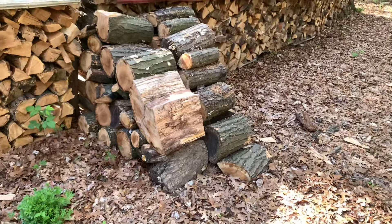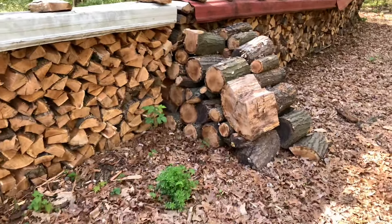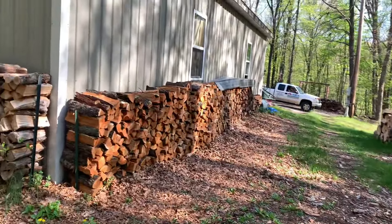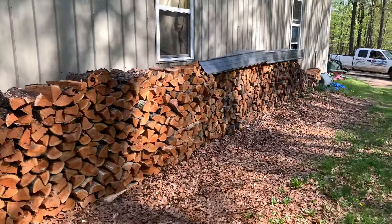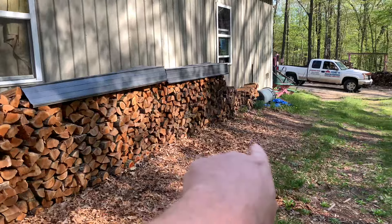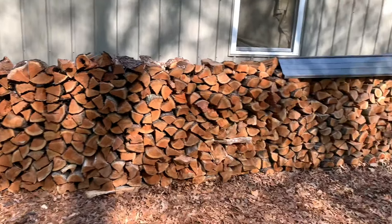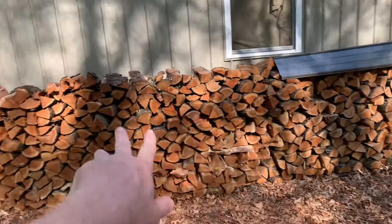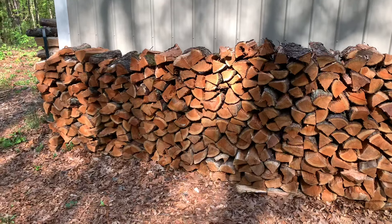I topped off this stack of oak with stuff I got from Nate, but that was left over. If customers order early, this gets split into my truck and can go right to a customer — it'll be ready by fall. Right here is my cherry storage area. I've got a couple of restaurants that buy cherry from me, and individuals like it too. Cherry dries fast, so this is where I keep it — the driest cherry is right there.